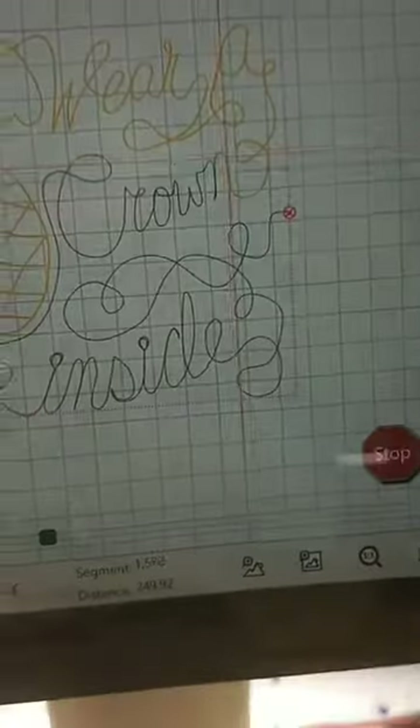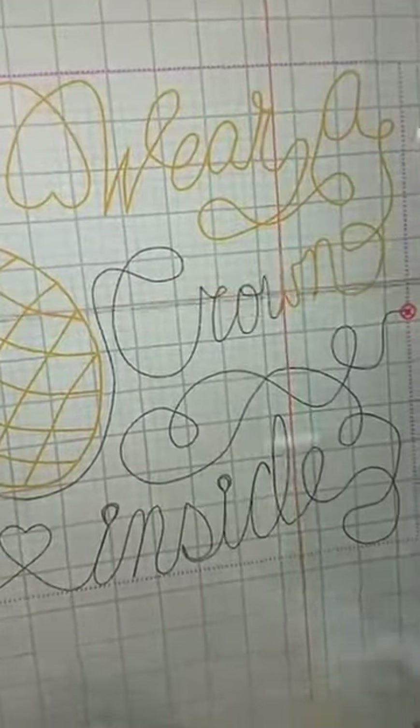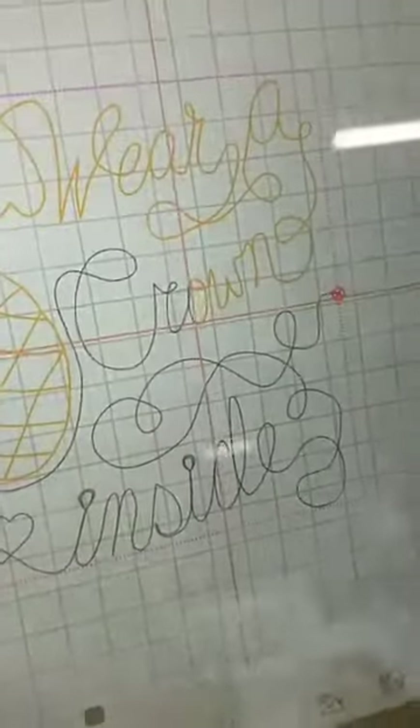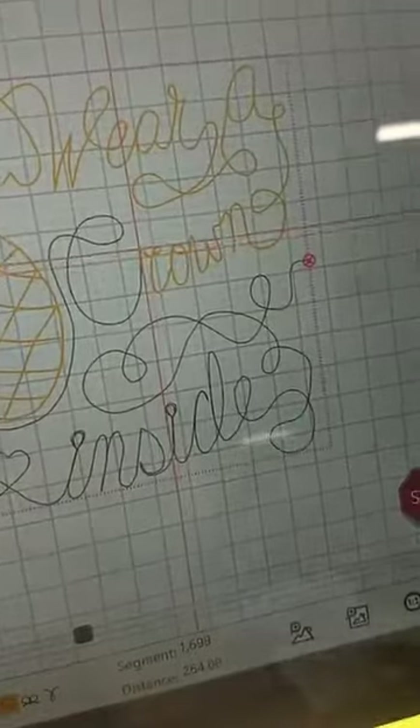Now you can see it's starting to go backwards. This is where it was tough for me because I had to design this left to right — that's the way my brain works — but then I actually moved the start and stop point so it could stitch right to left and then hook the two pieces together.